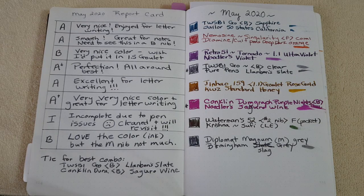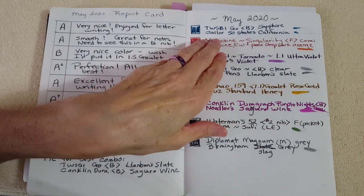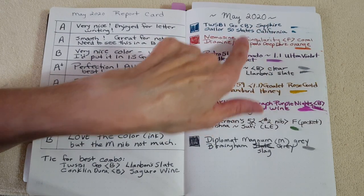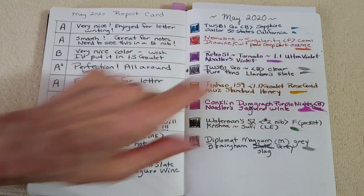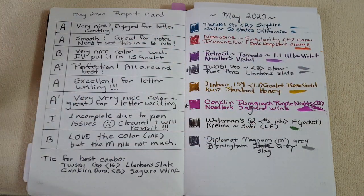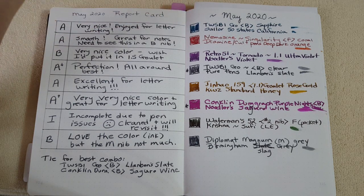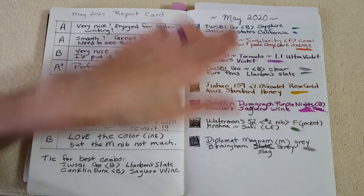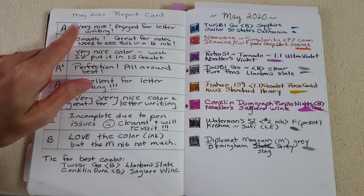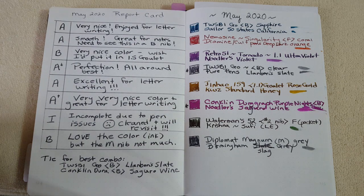Okay, here is the May 2020 report card. The Twisbee Go with the broad nib had Sailor 50 States California — what a gorgeous ink. It was a mainstay for writing letters and I was really happy with it. It was a tiny bit drier than what I'm used to, but I can't compare that fairly to inks like KWZ Hawaii Blue. I didn't have any trouble at all — I gave it an A. I used it for almost every pen pal letter in May.